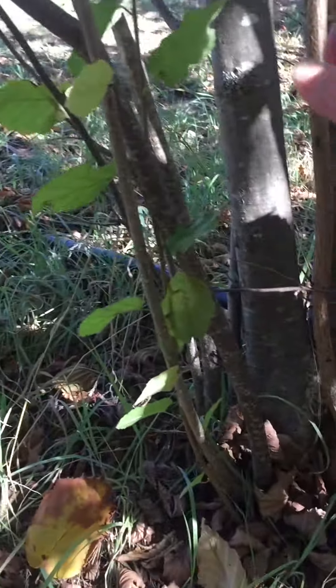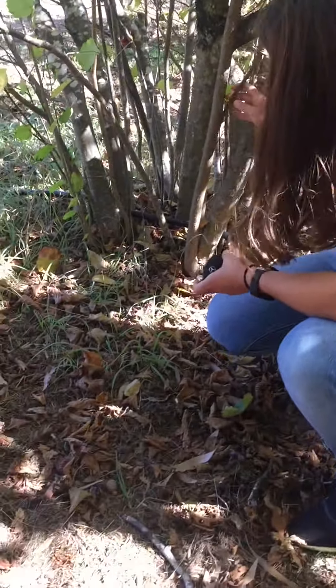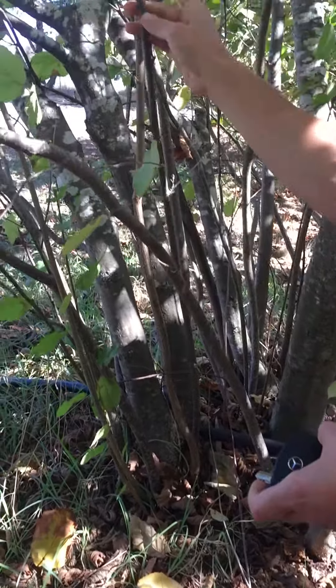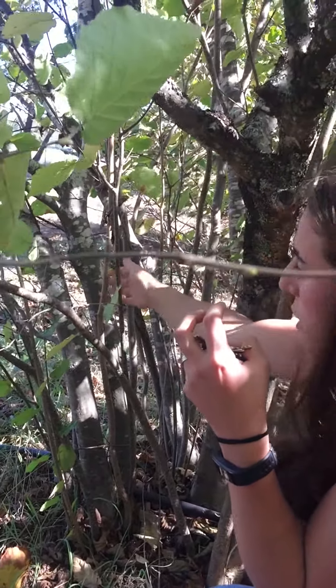These are called the suckers, so we take these away. If we keep too many of them, we have to cut them. For example, this one — cut it, this one — cut it, because the longer branches will give it nuts next year, but the longest one here won't give it nuts.